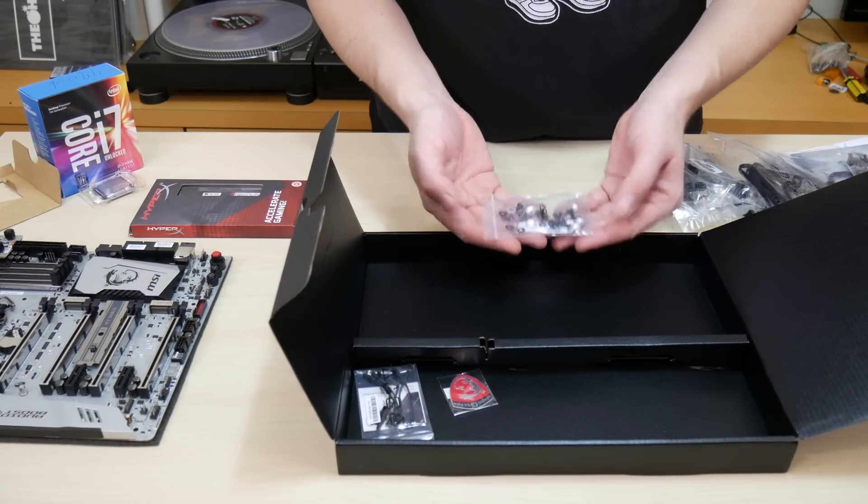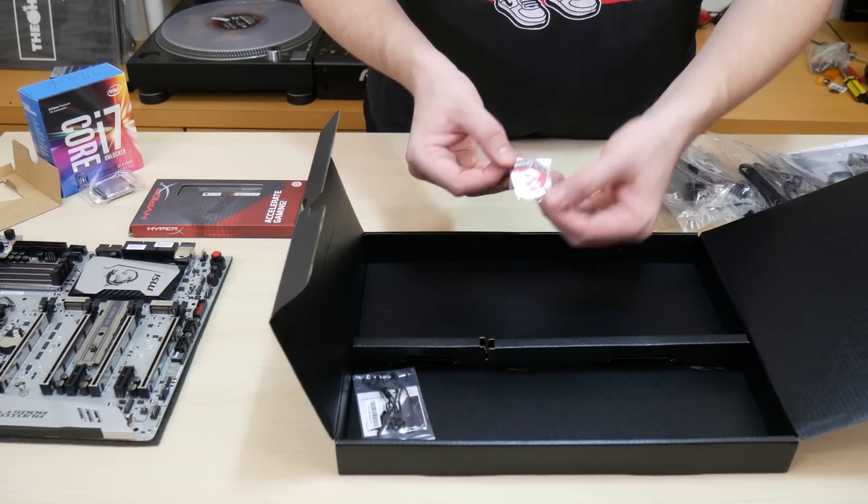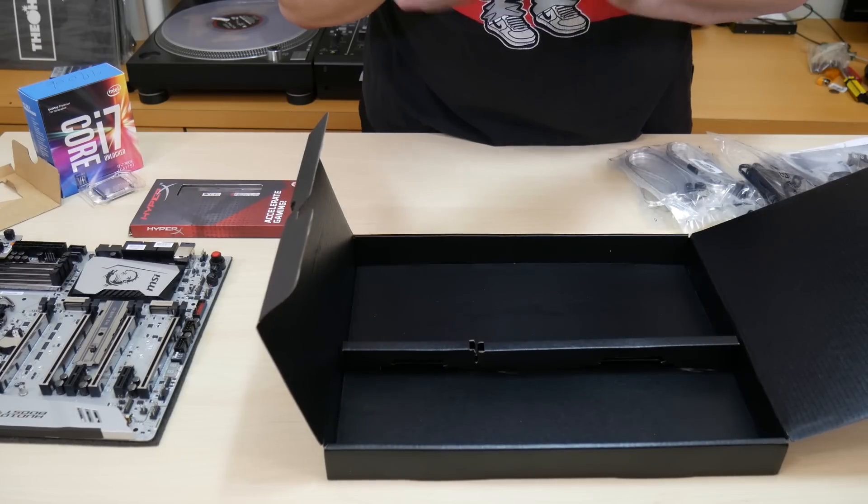Last we have modular mounting accessories, a metallic case badge, and the voltage checkpoint cable bag with instructions. A bit weird — there are nine points on the board but only six cables.